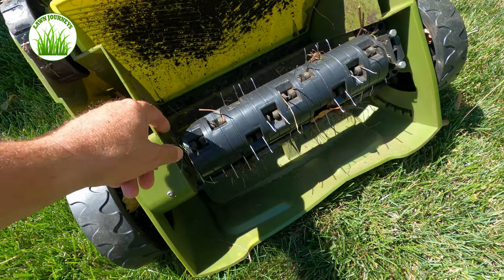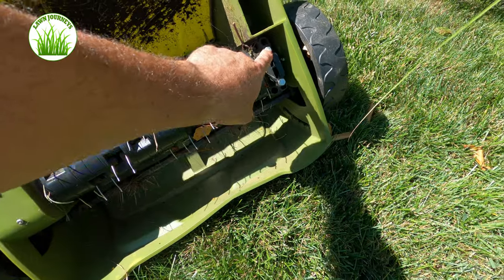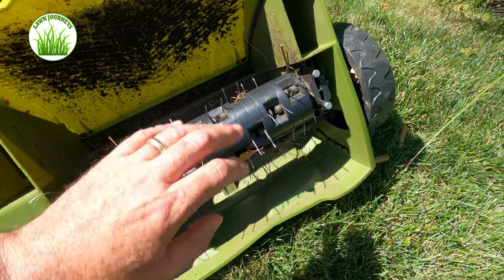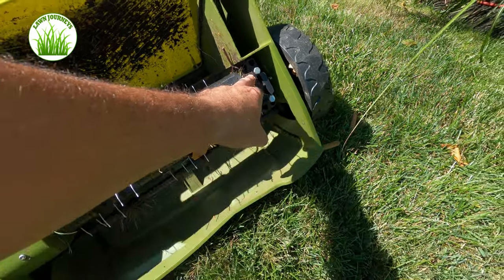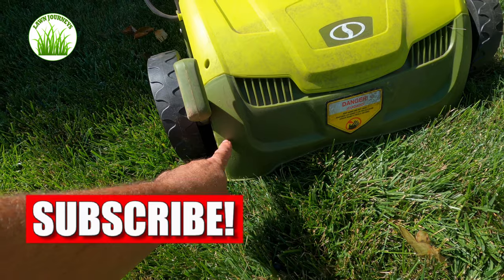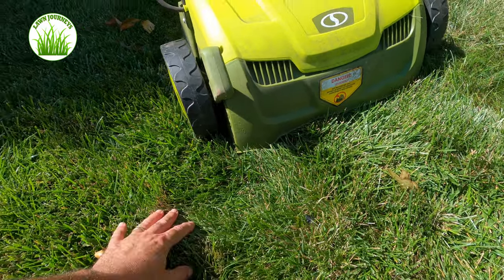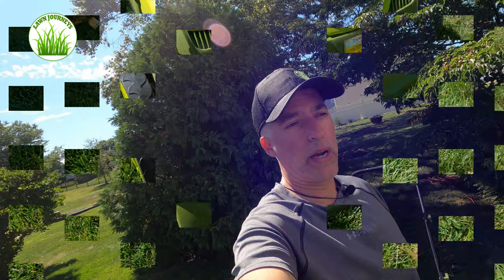Here we are looking at the innards of the Sun Joe thatcher scarifier. Safety first — I have it unplugged. This is the thatch blade and it's super easy to change. Two bolts here and this whole cartridge pulls out from the shaft. There is a scarifier blade you can put in here as well. This is a 10-millimeter bolt — you can do it with a ratchet set. There is a height adjustment built into the Sun Joe; it goes from 0 to 5 to 10. Lower it and it goes closer to the ground. Depending on your height of thatch, you can pretty much eyeball the proper machine height.